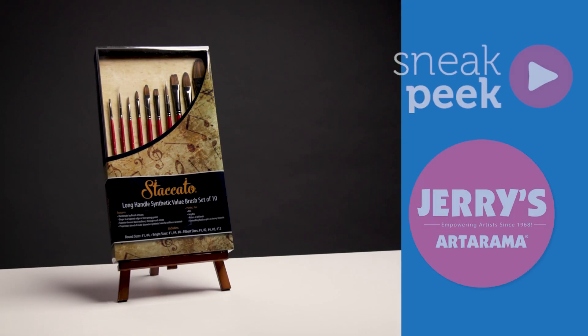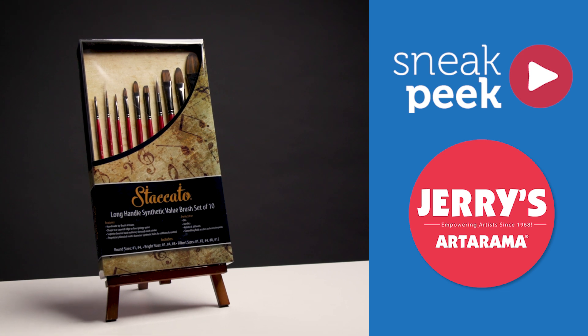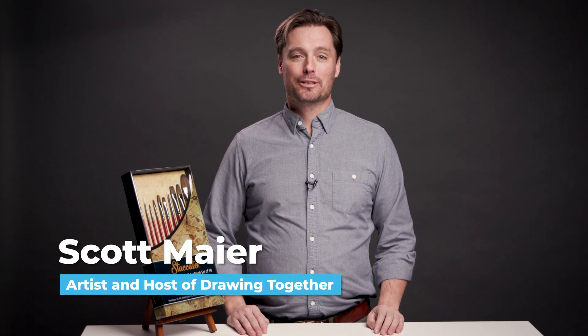Today we're looking at Creative Mark Staccato Brushes from Jerry's Ardorama. I am Scott with Artist Network and host of Drawing Together, and when I'm painting I have needs for different brushes, both soft and stiff brushes, but it's hard to switch between the two when I'm painting.